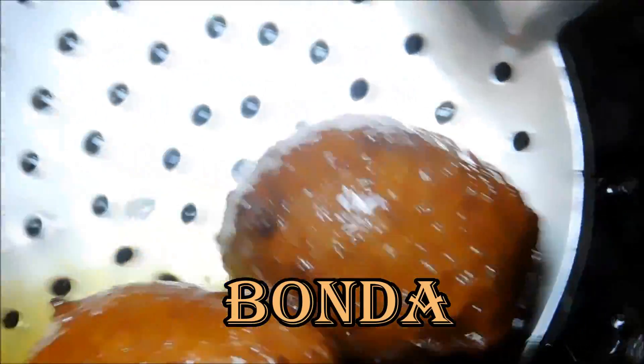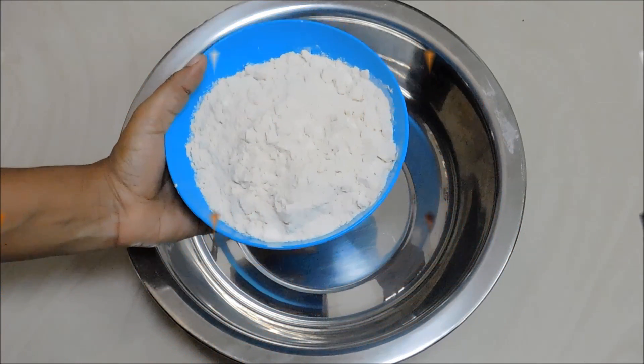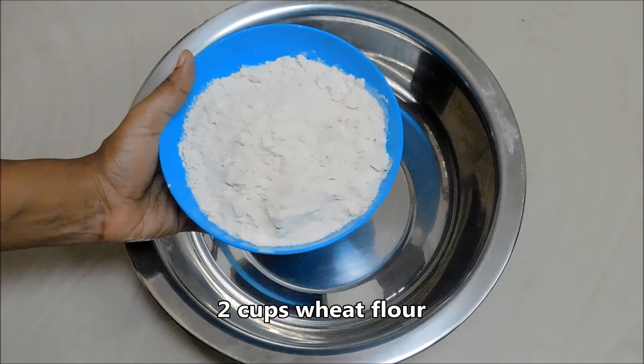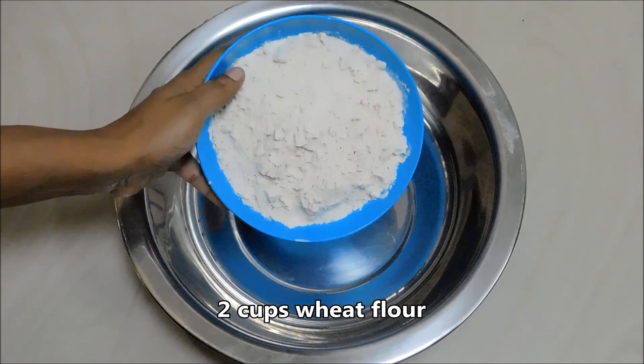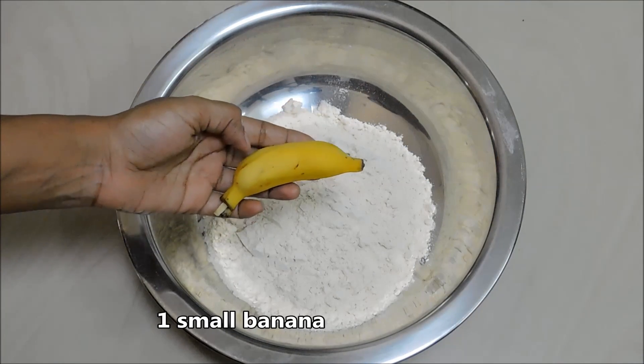We will add a bowl of 2 cups of water. We will add the taste of the flavor and a little bit of water.